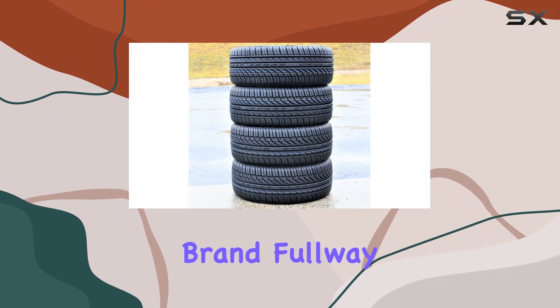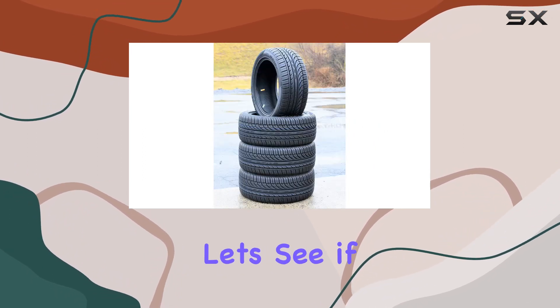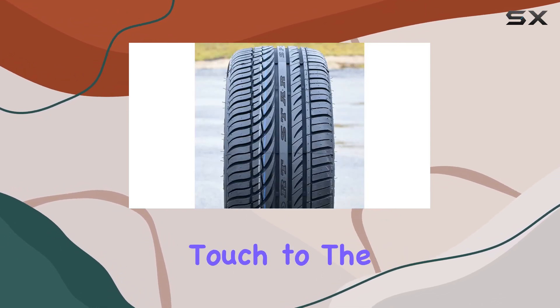Now, when it comes to the brand, Fulway may not be as well known as some giants in the tire industry, but let's see if these tires live up to the expectations. The black sidewalls add a sleek touch to the overall aesthetics.